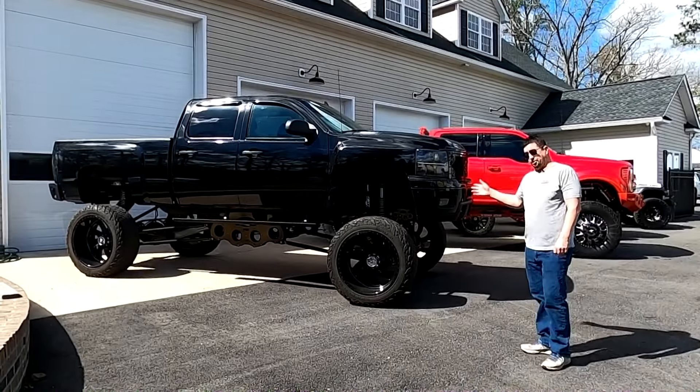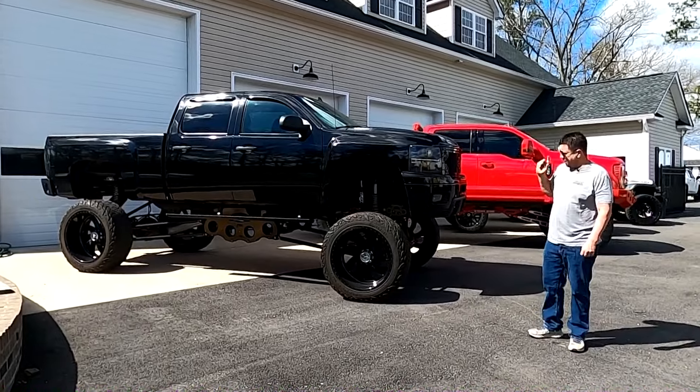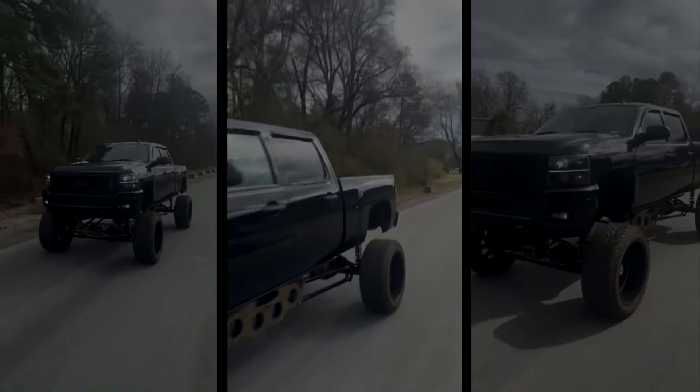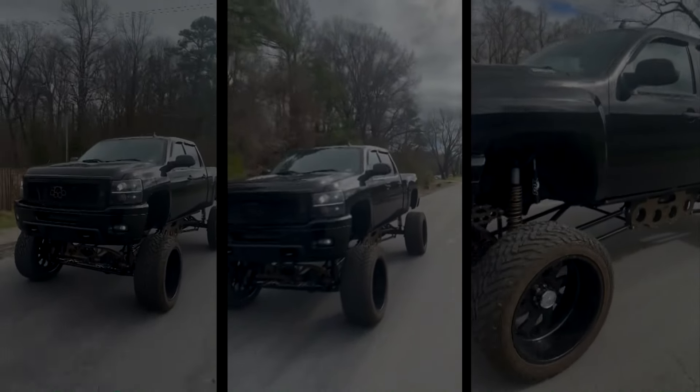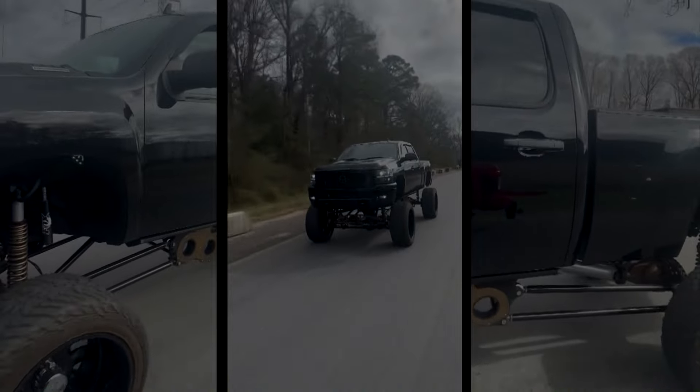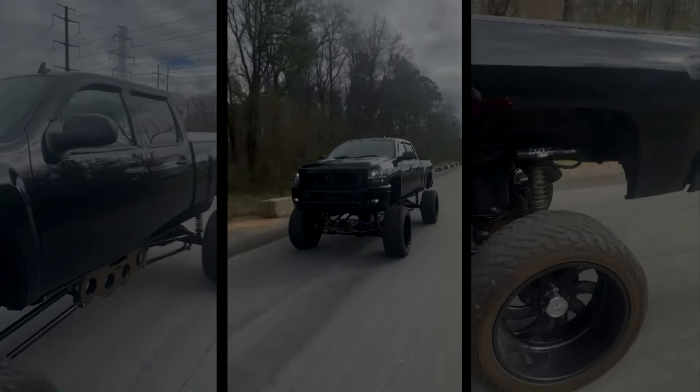Hopefully you've seen the roller of this thing rolling down the road, but if you haven't, Tim, insert it now because this bad boy is incredible. Power steps are down for some reason, I don't know why, but this truck was built by one of our competitors, Plan B Fab.